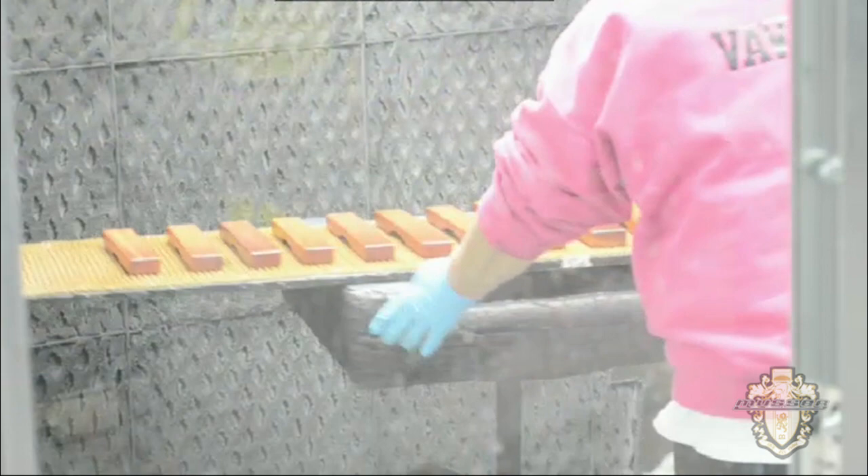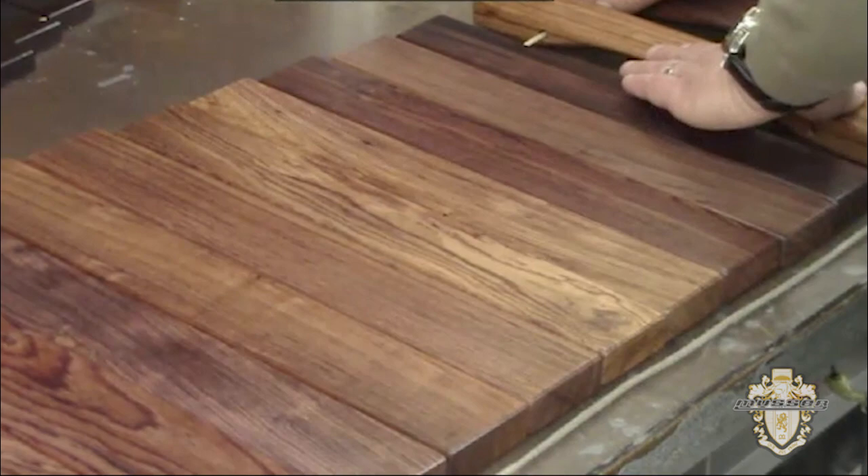Finished bars are matched and strung together in the final assembly area. Meanwhile, the resonators and frame are coming together.